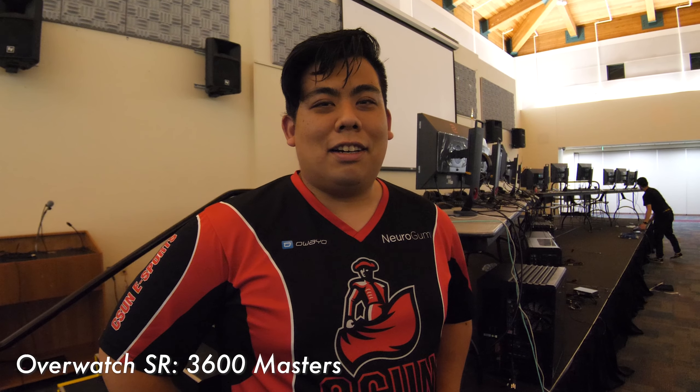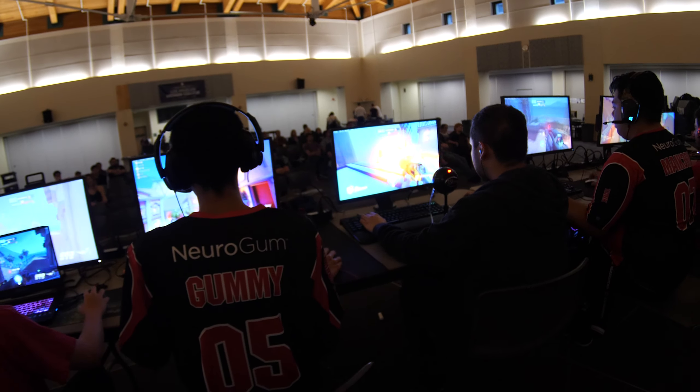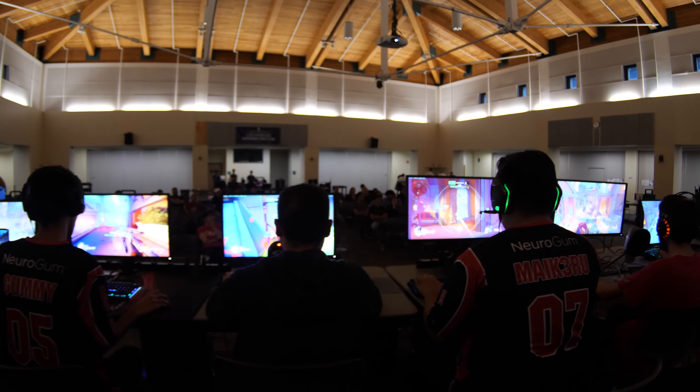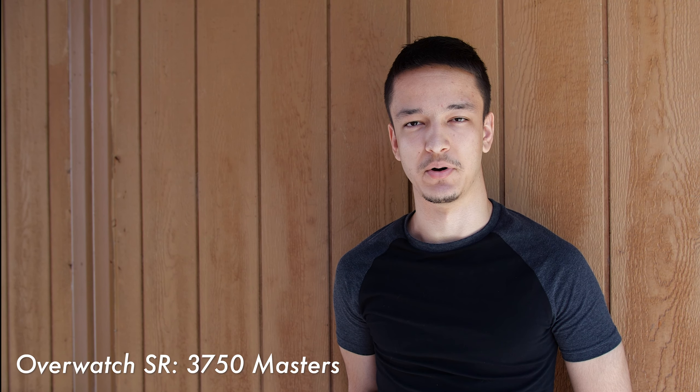My name is Michael Hara, I play projectile DPS for the CSUN Matadors. It was pretty amazing — the clarity is off the charts, response time is great, and playing on something that's actually over 140Hz is just like breaking new ceilings. At home I play on a 144Hz monitor and I didn't think I would really notice the difference, but it's actually fantastic. Playing on the BenQ monitors at 240Hz, the best way to describe it is butter smooth — I had no complaints, everything felt really seamless.